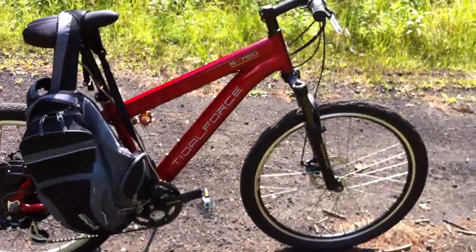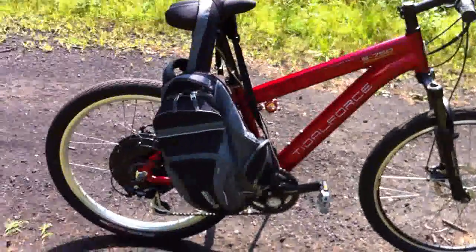Props to whoever sold me this brand new S750 frame — very solid frame. I like it.